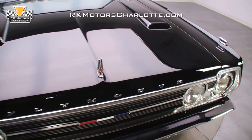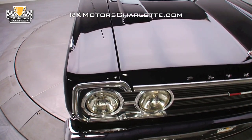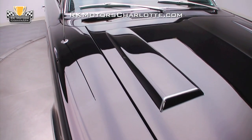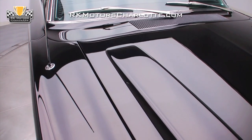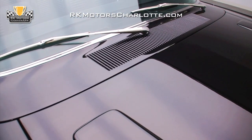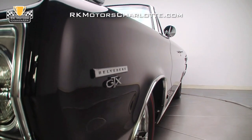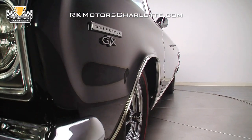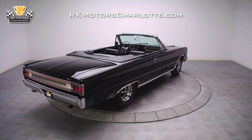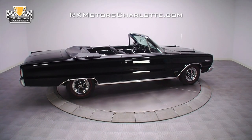Every square inch of the exterior of this GTX was restored or replaced. Check out the front and rear bumpers, the door handles, side mirror, hood scoop bezels, fender mount and turn signals, and the taillight bezels. All of these chrome items were replated to show quality standards. All of the exterior stainless steel, including the wheel-lit moldings, was carefully polished and restored to better-than-new standards. The end result is impressive — from a visual standpoint, this GTX is blow-me-away stunning. You can't take your eyes off the car.